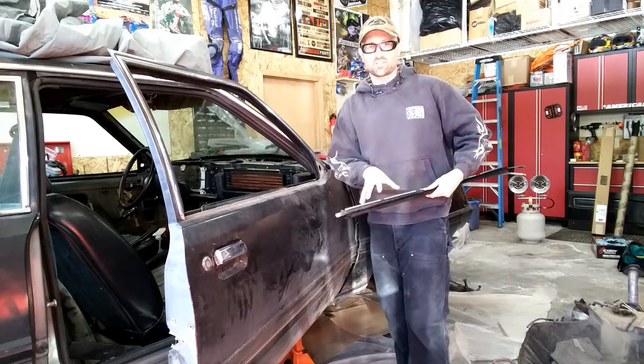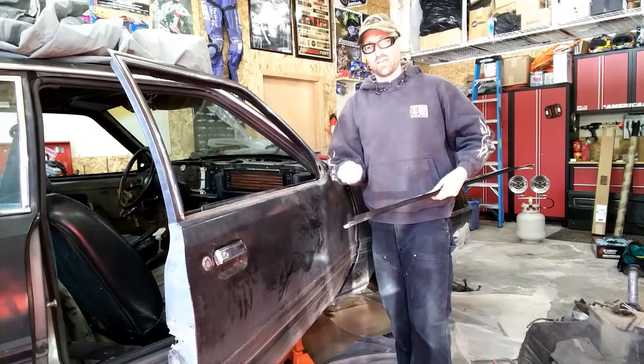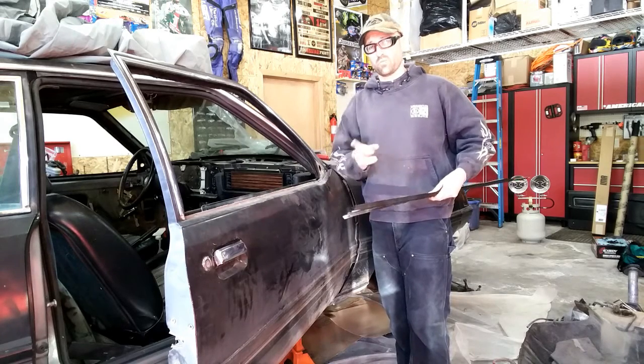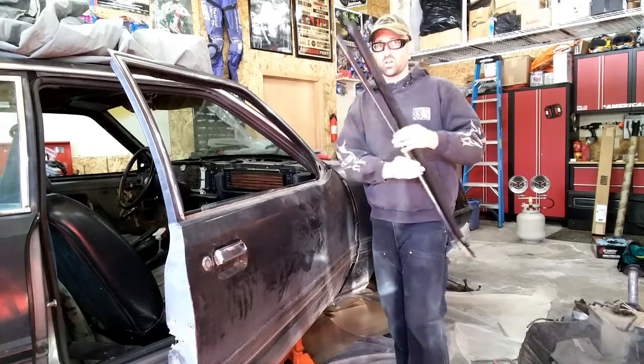I've got a different project in mind here, so I'm going to be okay with taking the chrome off and putting the black one on, so it's not going to have a match. I'll show you in my next video what I'm going to do with that. But if you want to go ahead and switch them, switch them now and then you can put the new one on.